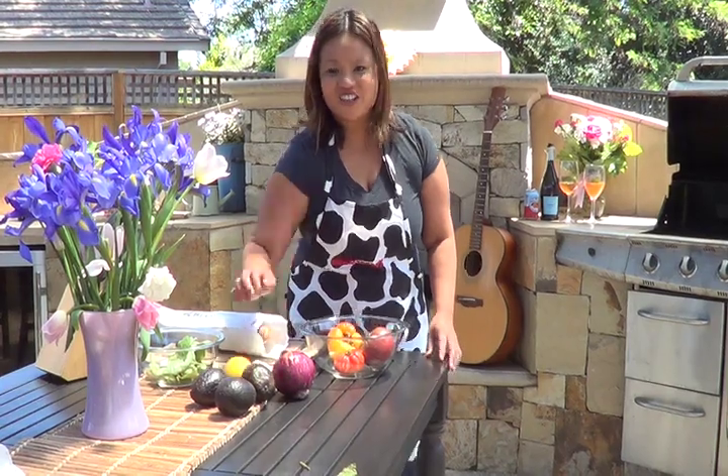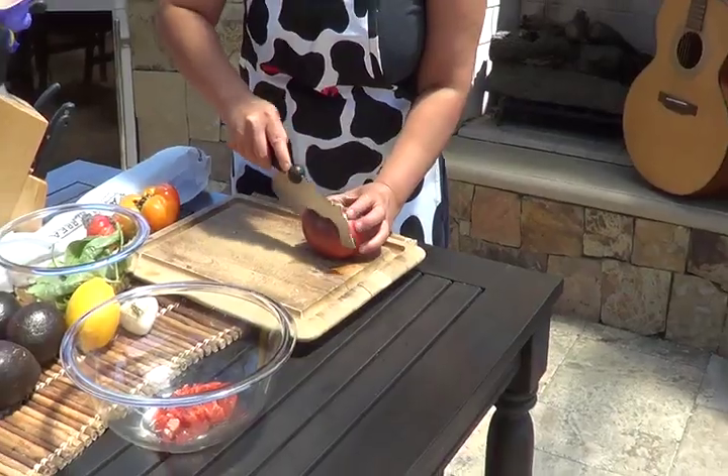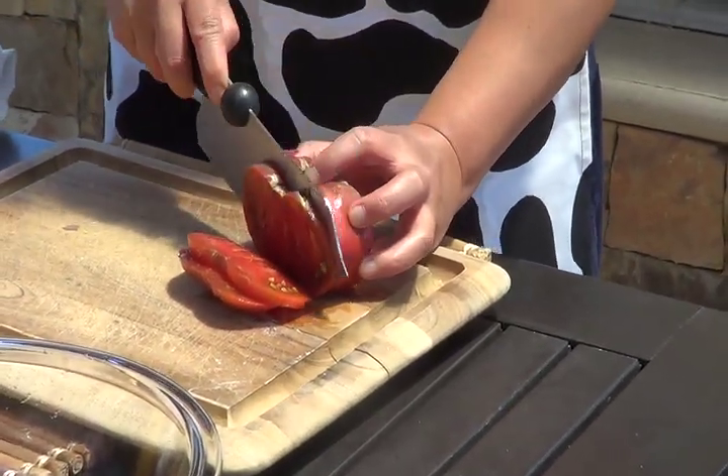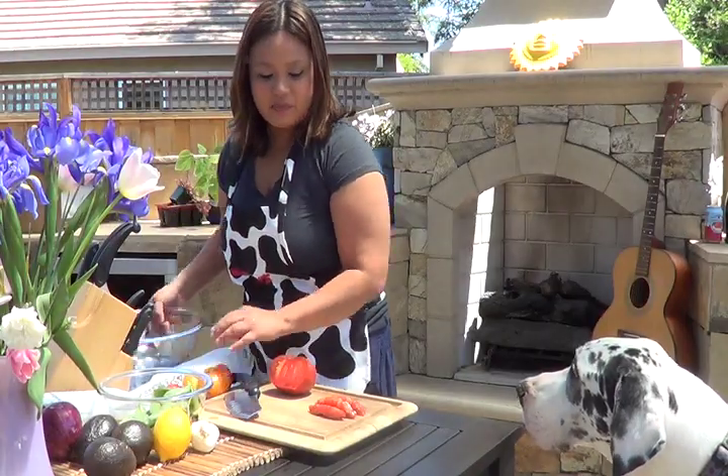Let's start by chopping the tomatoes. Let's just dice the tomatoes into little bite-sized pieces.